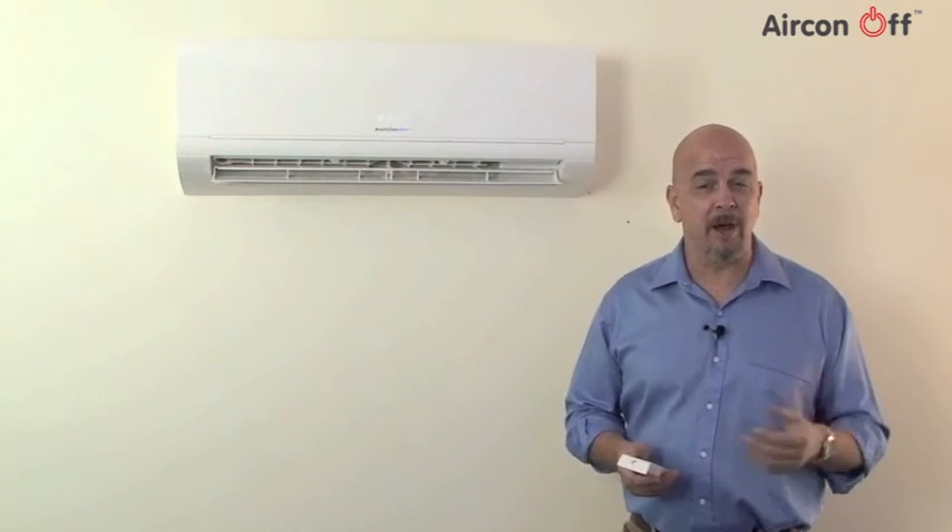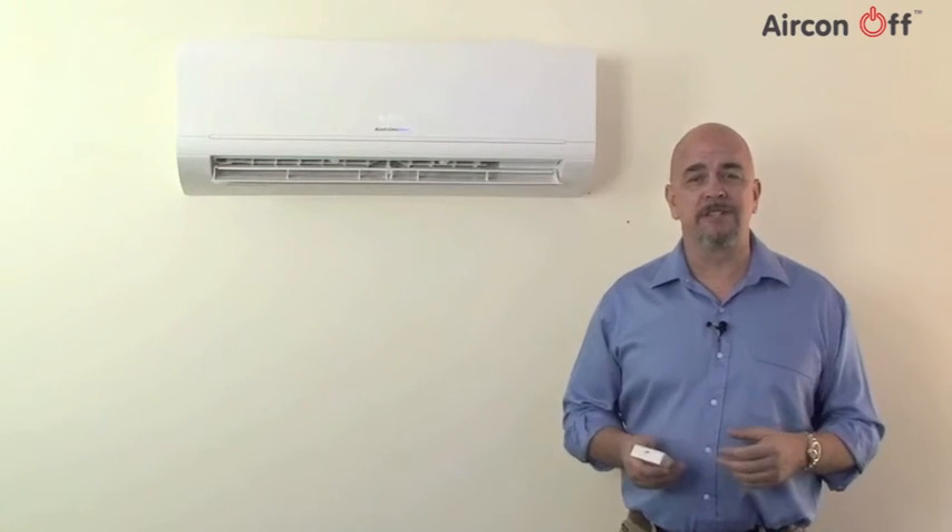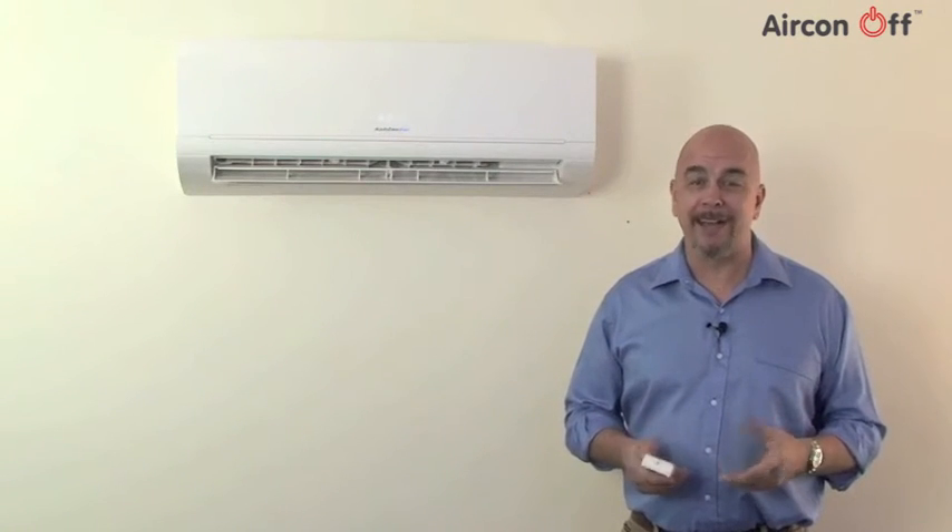If you are ready to start saving money on your power bills, you can order your air conditioner off system by clicking on the green order button at the bottom of the home page.